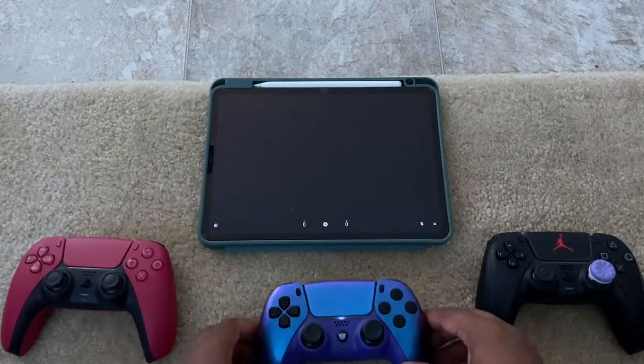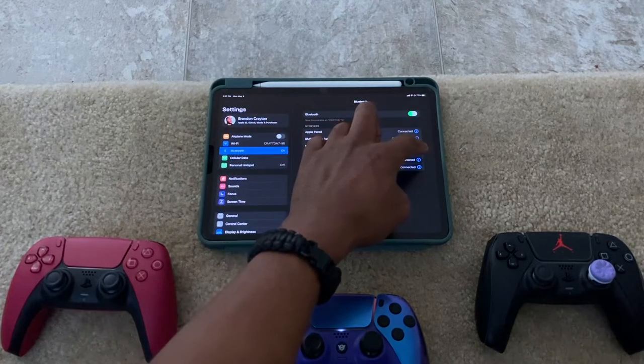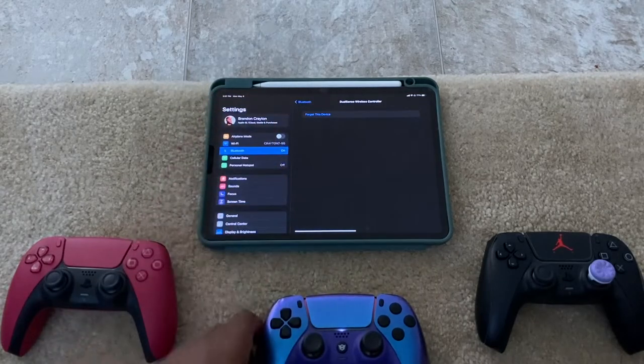Let's cancel this and put the PS5 back into rest mode. To disconnect the controller, go back to Settings, tap on the connected controller, and hit Disconnect — that way it turns off the controller. If this video was helpful to you, and now you know you're able to use your controller on iPad, iPhone, or even Android to access your PS5 or PS4 games anywhere in the world, go ahead and leave this video a like. If you want to check out my last video on the Elgato HD60X worth it on macOS, check out the card link up here. That being said, it's your boy Brandon coming to you from Creighton TV — peace!